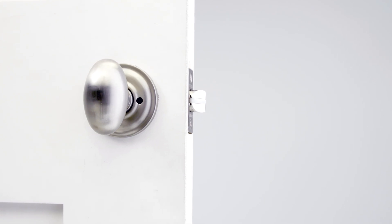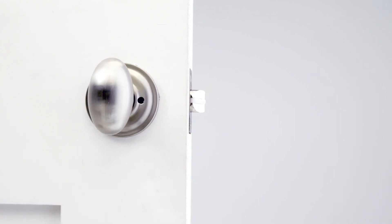In this video we will demonstrate how to install a privacy interior latch set on your door. Make sure the door and the door jamb are prepared correctly using the provided template.